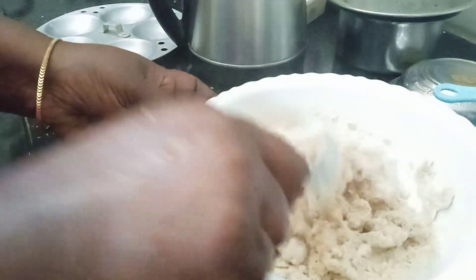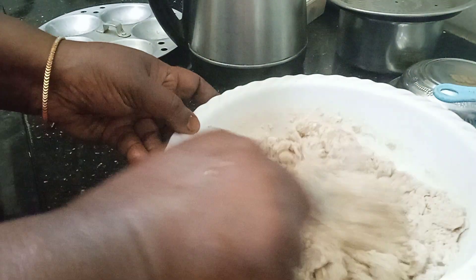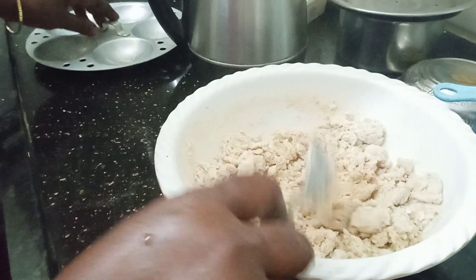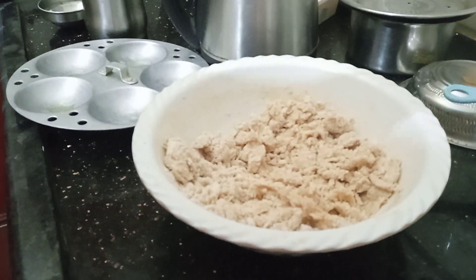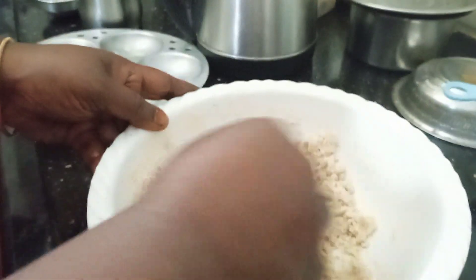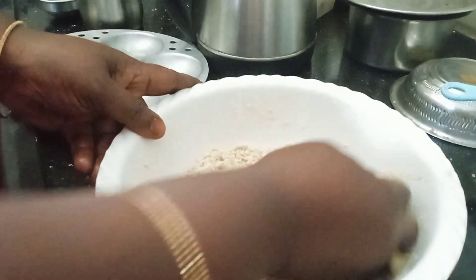Pour the — I am going to cook it for 5 minutes. Now we have to put the dough in the pan.